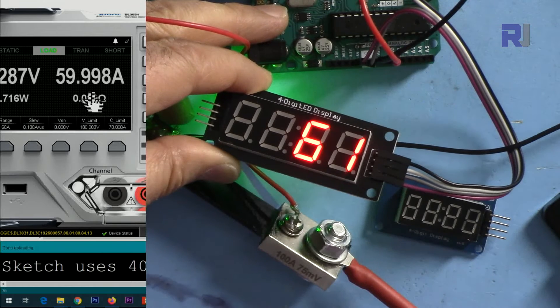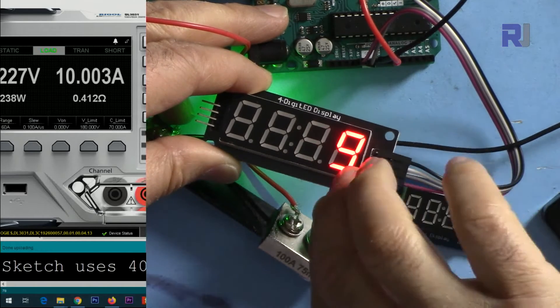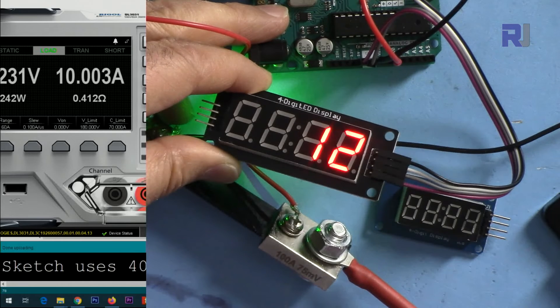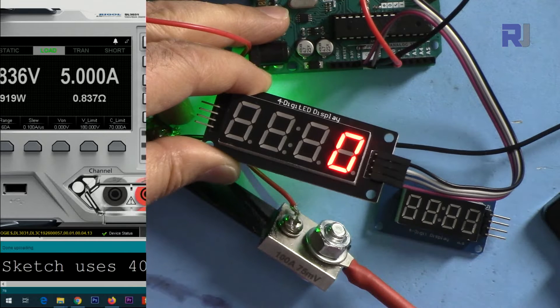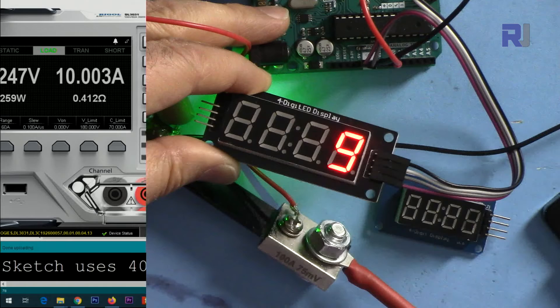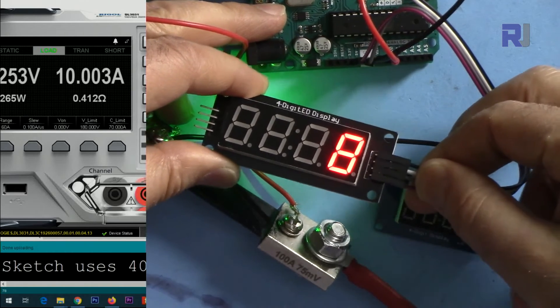Setting 10 ampere — because we are discarding the decimal point, the reading is as shown. Going to 5 ampere, the display fluctuates between 0 and 5, which confirms that less than 10 ampere is not recommended for this setup.